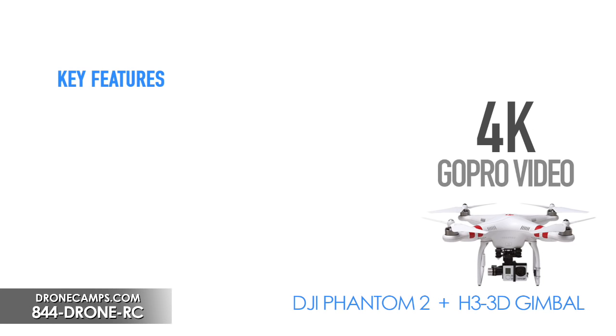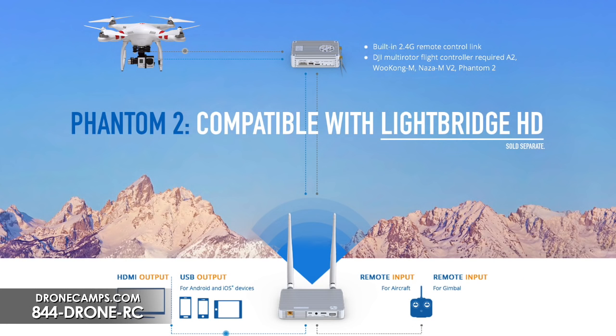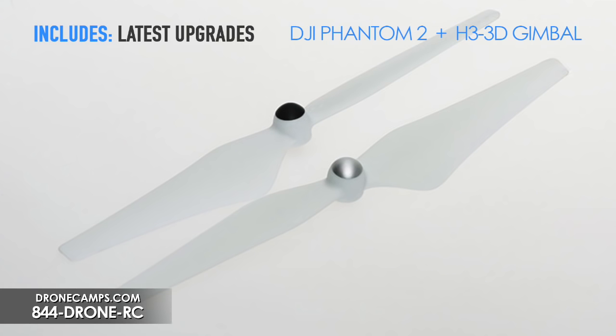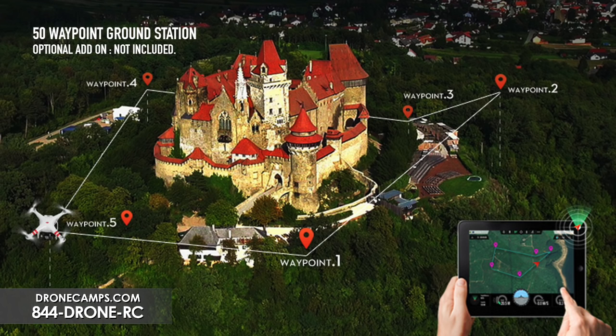Key features of the H3-3D setup include a 20-minute flight battery and support for Lightbridge — DJI's HD FPV system — which gives you full HD video down to the ground and HDMI support. You can output to a flat screen monitor or multiple network monitors, which some people do for live events. You're also going to get the new 2312 motors, version 2 ESCs, 9450 props, and the new anti-static compass. The Phantom 2 also supports ground station with up to 50 waypoints for autonomous flight paths.